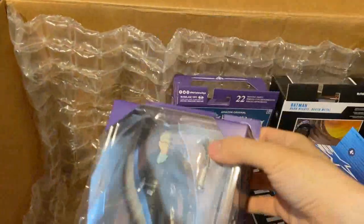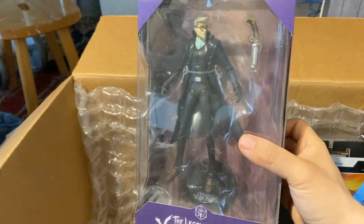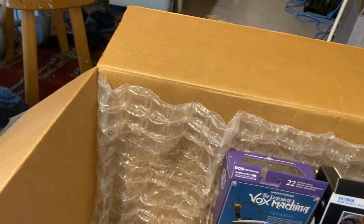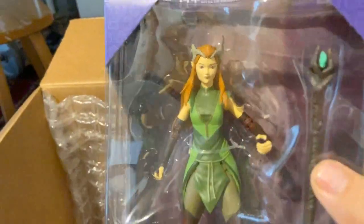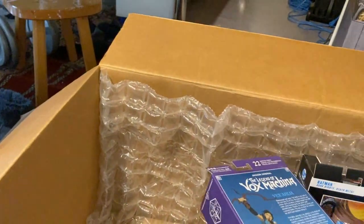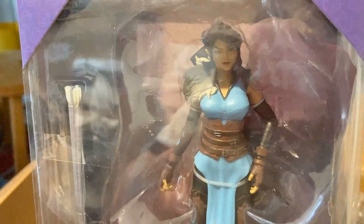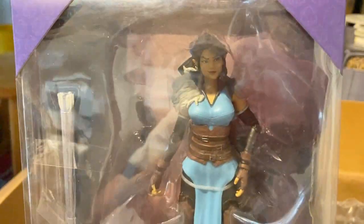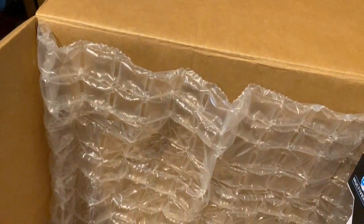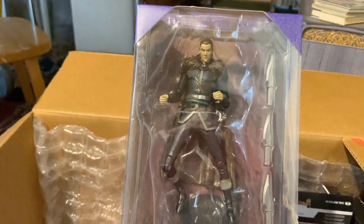We have The Legend of Vox Machina figures — I do listen to Critical Role occasionally, and the animated series is very good if you don't want to sit through the live show. So this is Percy, and here we have Keelith, who I was looking forward to the most — I just think she looks really, really cute. Then there's Vex, who looks really good too. And finally here's Vax, her brother, who also looks really, really good. They're missing a couple of party members unfortunately, but maybe McFarlane will give us more. This is still during the era of McFarlane's annoying side eyes, so I may try to fix those.